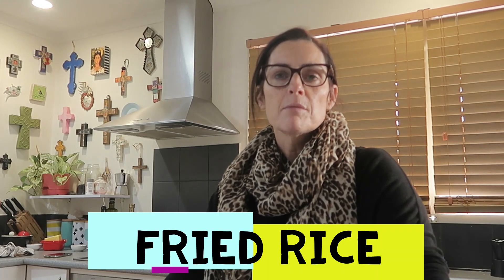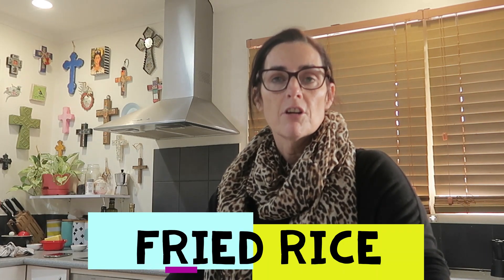Hi sevens, I'm going to do a demonstration for fried rice today. I'm going to make up my own recipe for fried rice, but it's up to you what you put in yours, or you can follow the recipe we have up online. I'm going to show you the ingredients that I'm going to put into my fried rice.